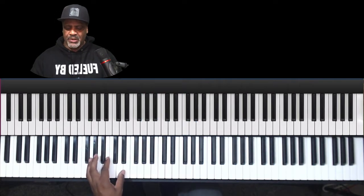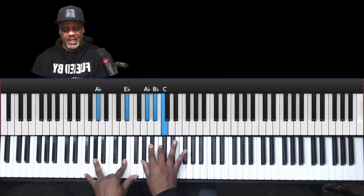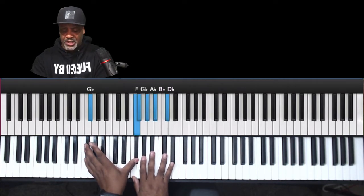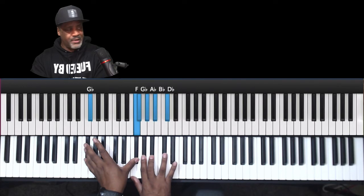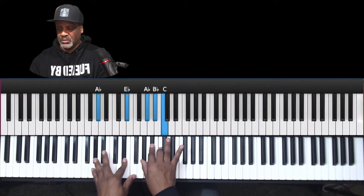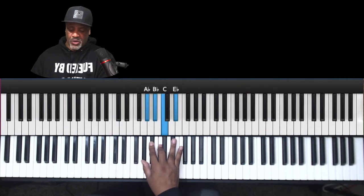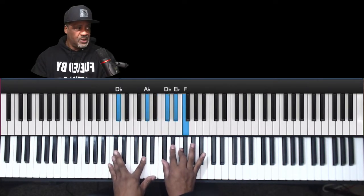When I go to this, my next chord would be this A-flat 9. Let me give you the chords for this movement. I'm using G-flat major 9: G-flat, F, A-flat, B-flat, and D-flat. Then I'm doing this A-flat 9, to this B-flat minor, to A-flat over C — A-flat 9 over C — to D-flat 9.